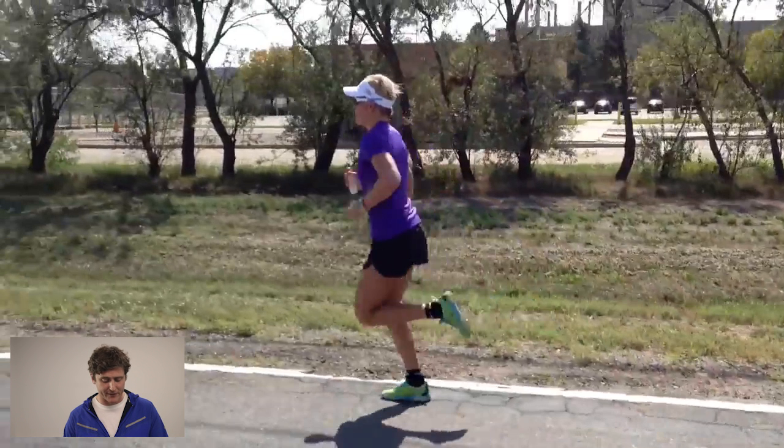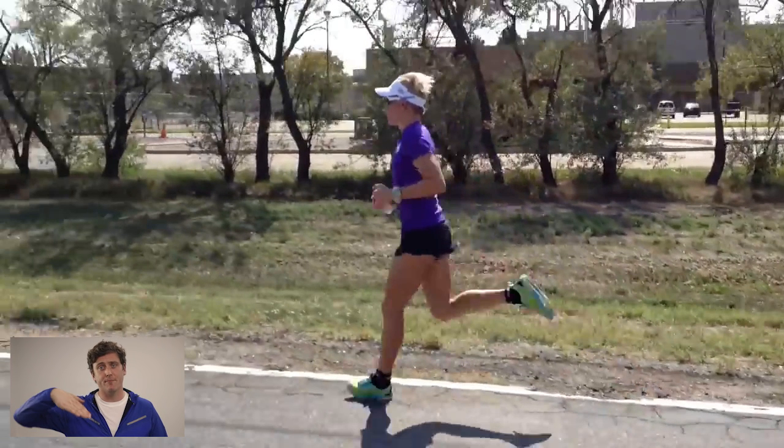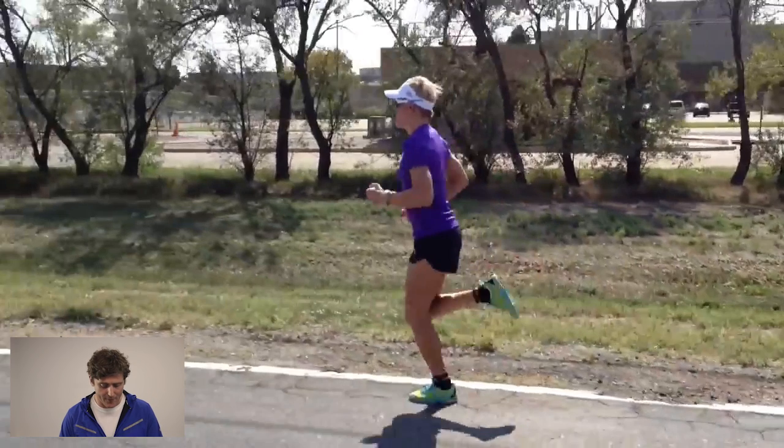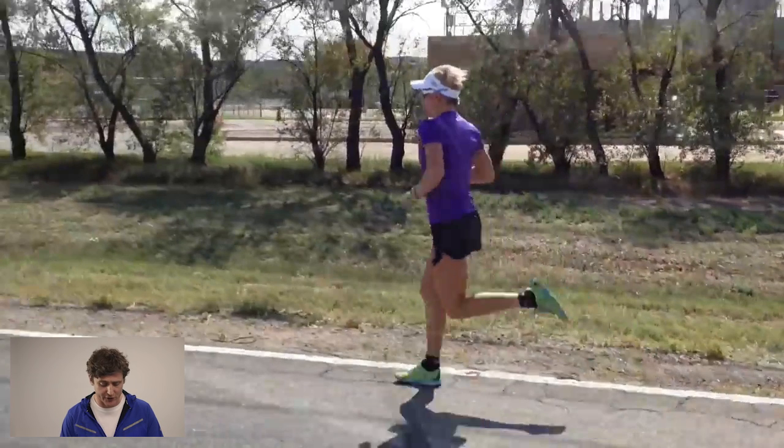It's a very different proposition to throwing yourself up onto the balls of your feet and running in a Brownlee-style 10K, right up on the balls of your feet. It's a completely different form for the job.